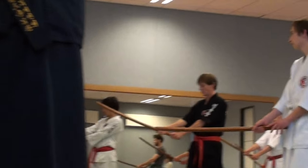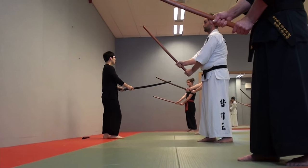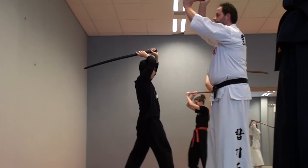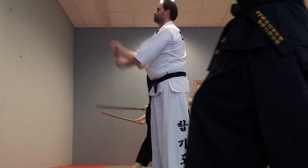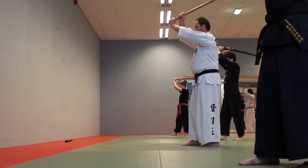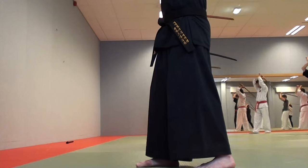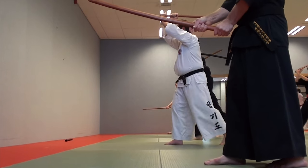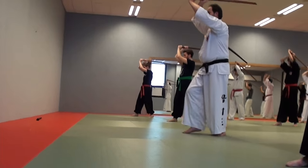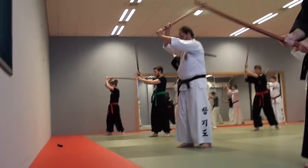Both hands turning and moving. Step. Up. One more time. Up. Three. Up. Back step. Step. Up. Up. Up. Up. Back step.